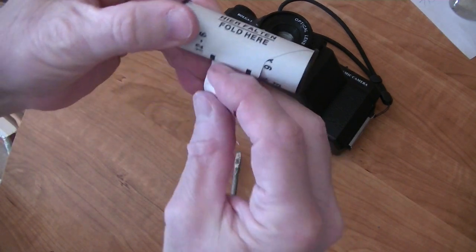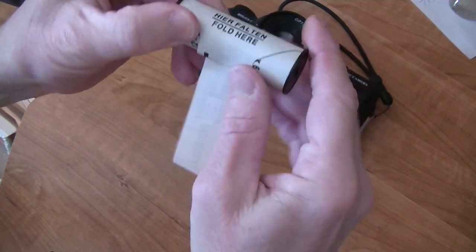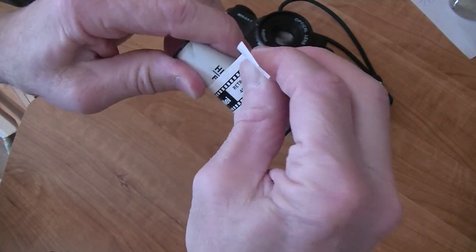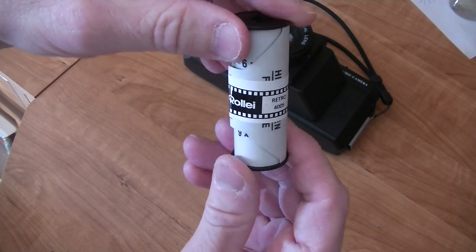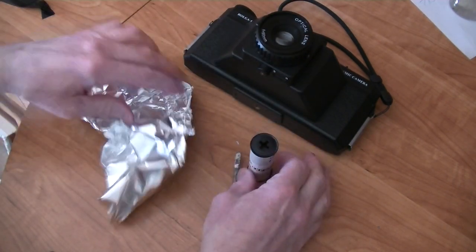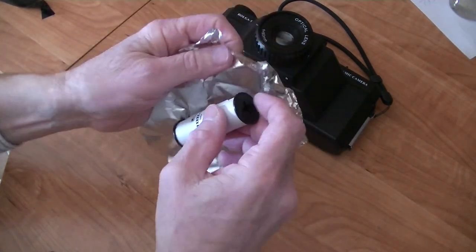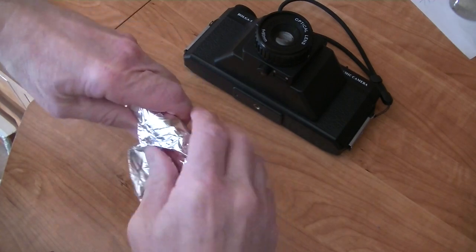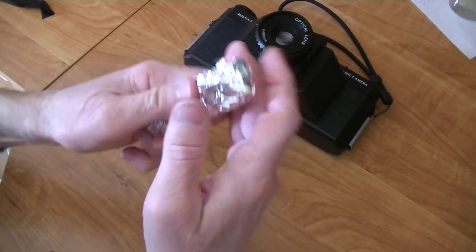Fold here. These modern films — they have their... All righty. There we go. The Rolly Retro 400. Put it in some foil. Wrap it up nicely. There we are.